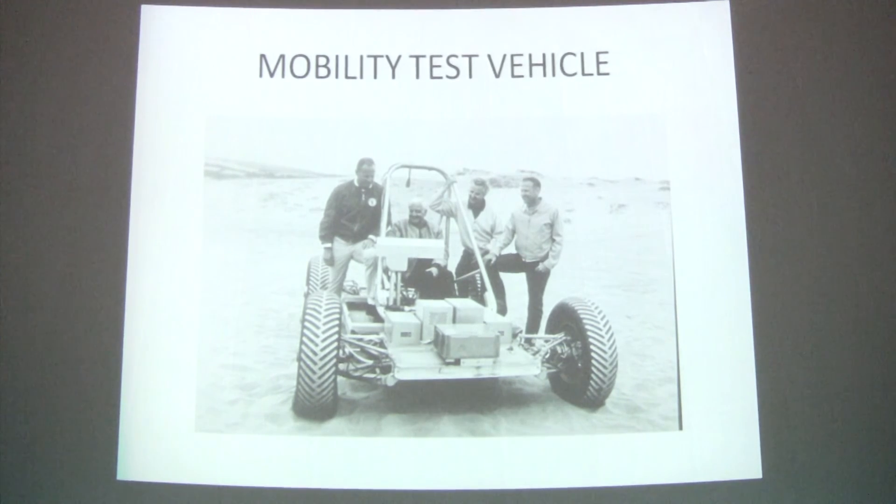In addition to those four final vehicles, we built about eight different test vehicles to test the mobility, thermal vacuum capability, vibration resistance, endurance, deployment, and other functions. This one here shows a mobility test vehicle, which we tested on the Pismo Beach sand dune area in conjunction with astronauts. Here with us were Jerry Carr and Jack Lozma, who were working with us throughout the program — design, development, testing — and they participated in this mobility evaluation.